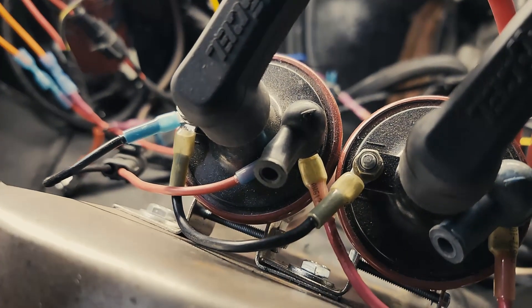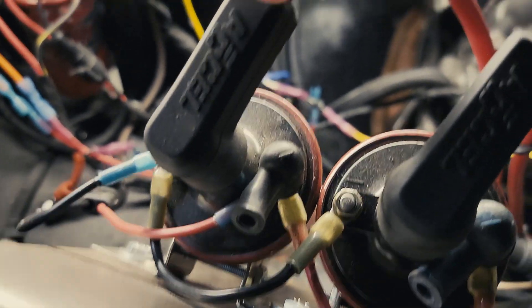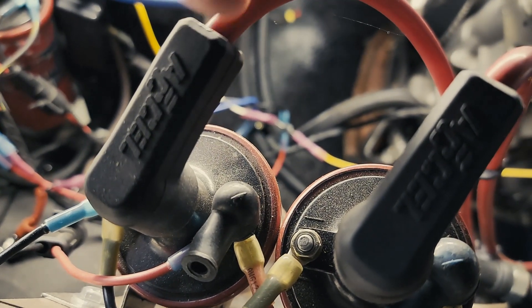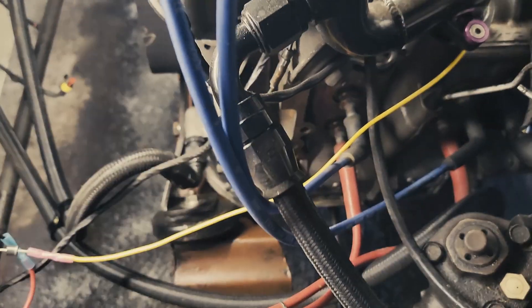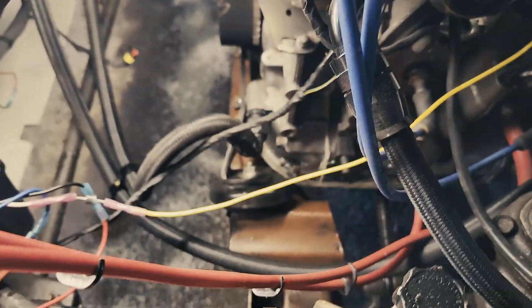What a dual wasted spark is: you fire your leading spark plugs every single revolution. So you're firing your spark plugs that don't actually have any fuel in the chamber. The combustion event was already done, so that's why it's called a wasted spark, and this is a dual because there's two.